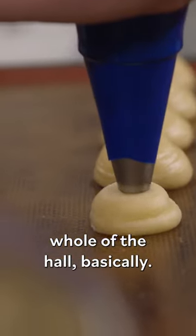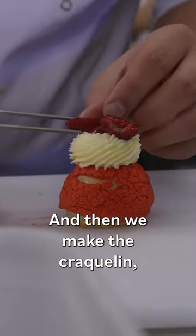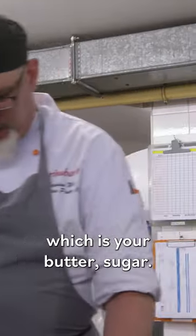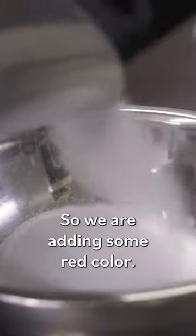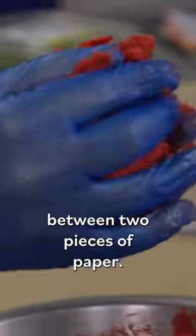We handle our pastry for the whole basically. So these choux buns are coated with a crackling, and then we're making the crackling, which is very simple. It has three ingredients: your butter, sugar, and we're adding some red color. So the next step, Ericsson will roll this out between two pieces of paper.